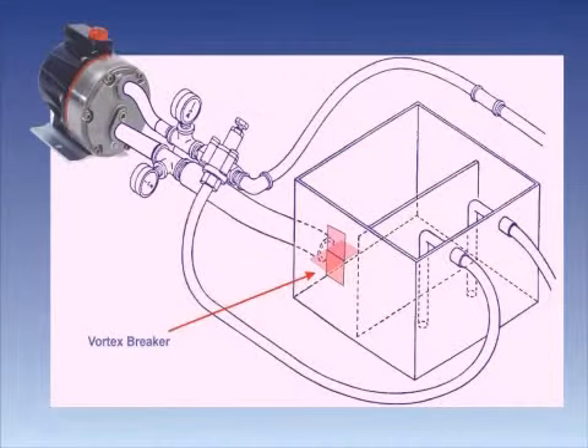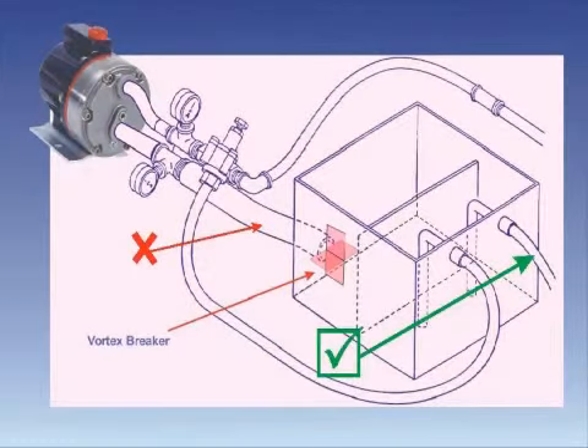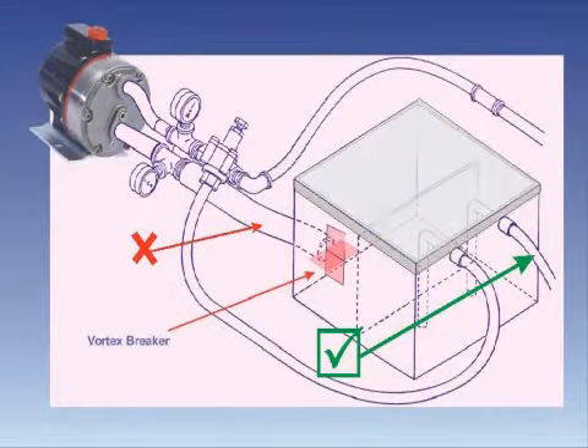If a line strainer is used in the system, install it into the inlet line of the supply tank so it cannot restrict the flow of fluid to the pump. And finally, ensure the supply tank has an effective cover to prevent foreign objects falling into it.